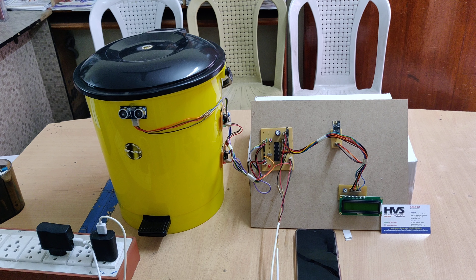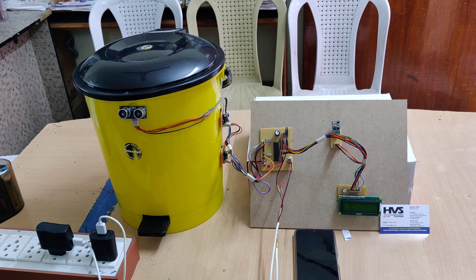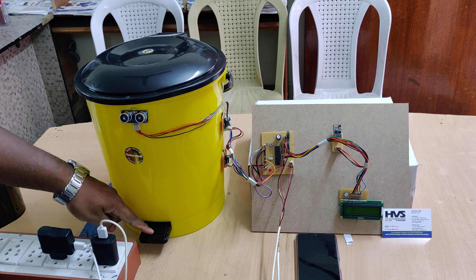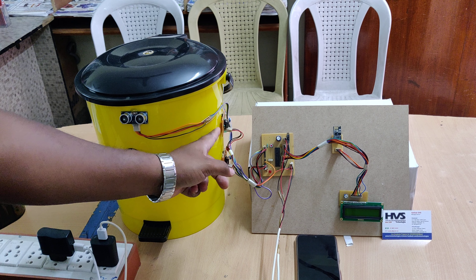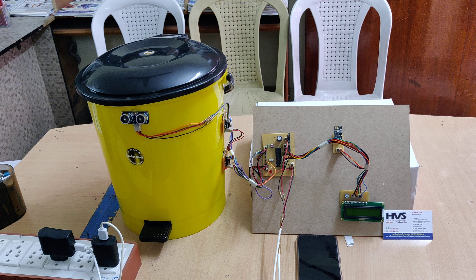Welcome to the project demonstration of the smart dustbin. We are implementing features like automatic sensing and lid opening using a servo motor, and level indication with the help of IR sensors showing off and high — that is, empty and full indications.